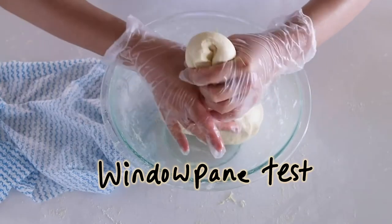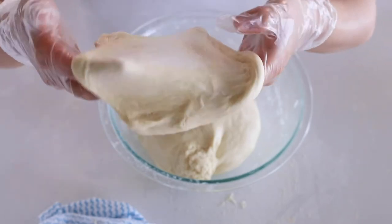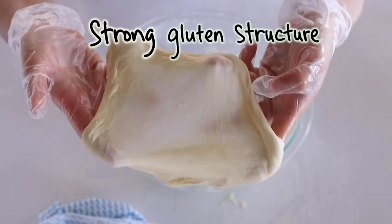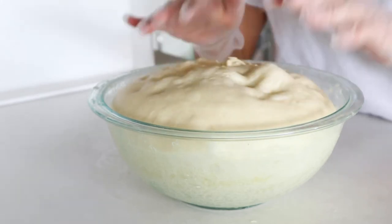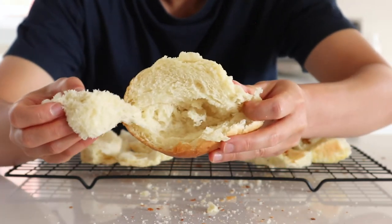For the windowpane test, remove a bit of dough and stretch it gently until you get a thin film that you can see your finger through. If this film does not break, it means you kneaded your dough very well and have a strong gluten structure. A strong gluten structure is important so your dough can hold all the air bubbles produced during fermentation, giving you a nice fluffy, soft bread after baking.